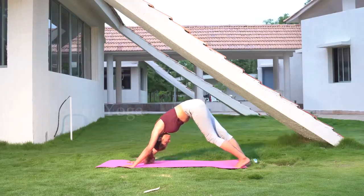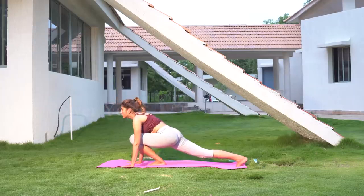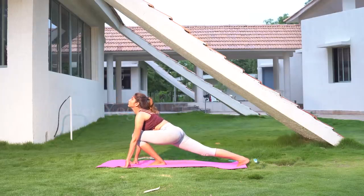Again start sitting down and take one leg backwards into a full stretching position, with your hands resting on the ground on either side of the front leg.